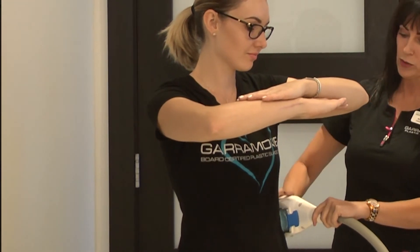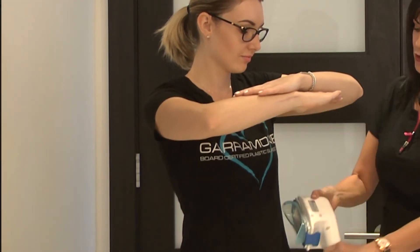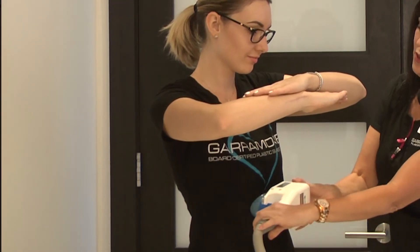One of the great things we offer is we have a board-certified plastic surgeon here, Dr. Garamond. We can talk about whether CoolSculpting would be the best thing for you, or if you'd prefer to go through a surgical procedure.